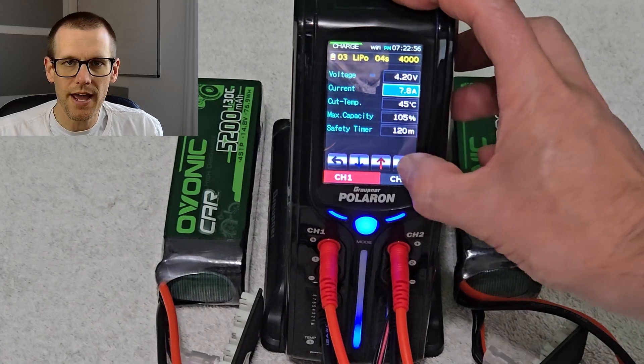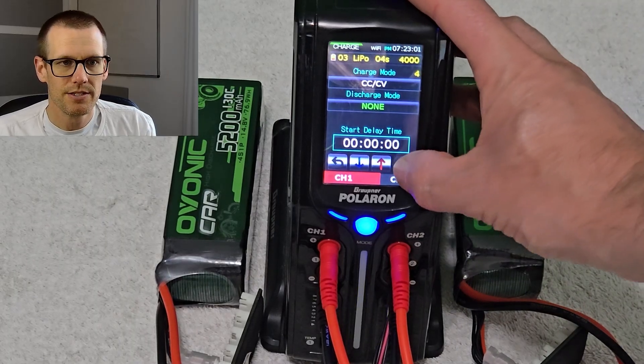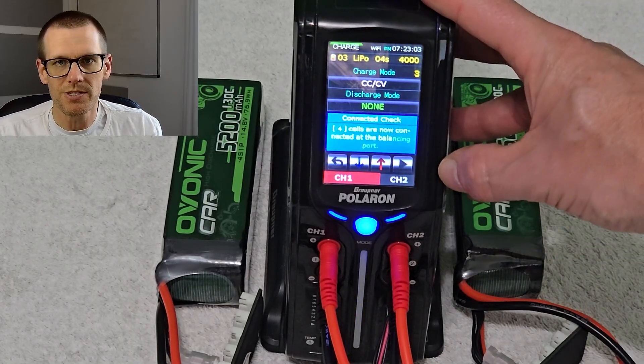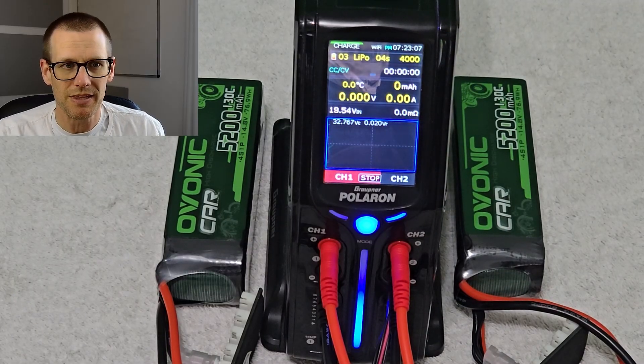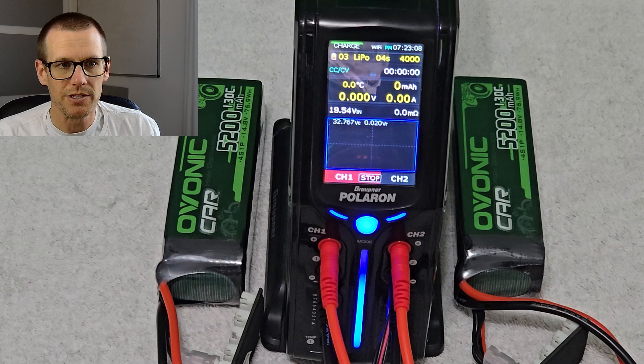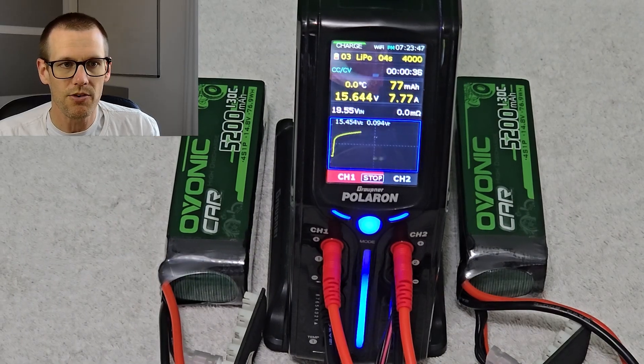Let's get the charger now fired up and charging at a rate of 1.5C. We take our 5.2 amp hour pack and we multiply that by 1.5, and that's how we land at the 7.8 amp mark. We're going to accelerate this so that we can speed through it here and take a look at our results.